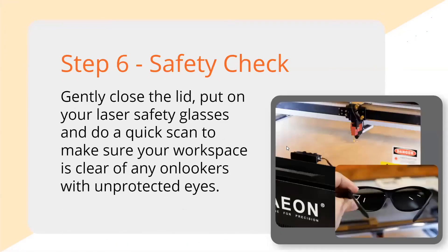Finally, do a safety check. Before you get started, put on your safety glasses, close the lid, and look around the room. If you've got kids staring at the machine, send them out or hand them their own safety glasses. Make sure there's nothing in the area — you know, your dog isn't outside sniffing the end of your exhaust hose or anything like that.